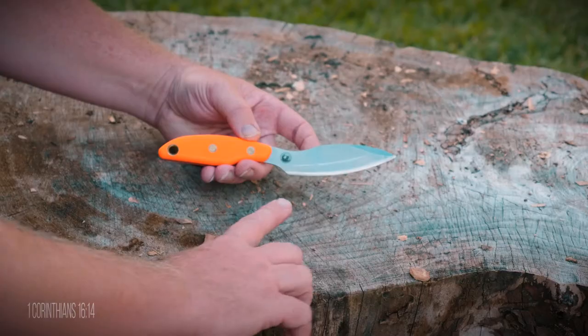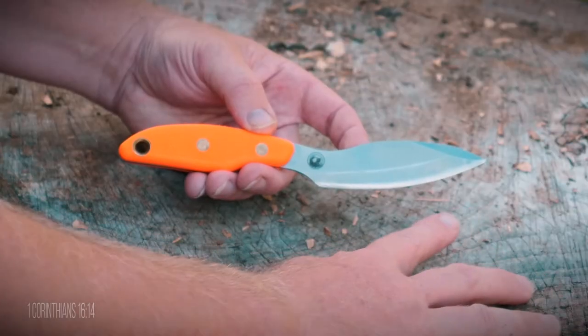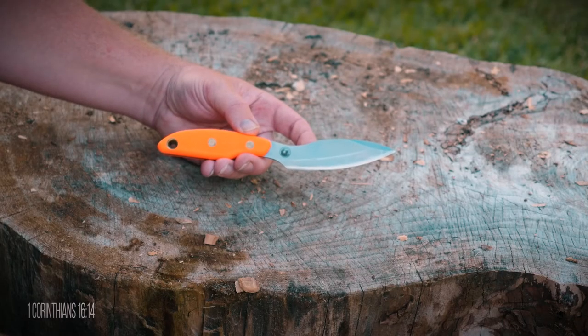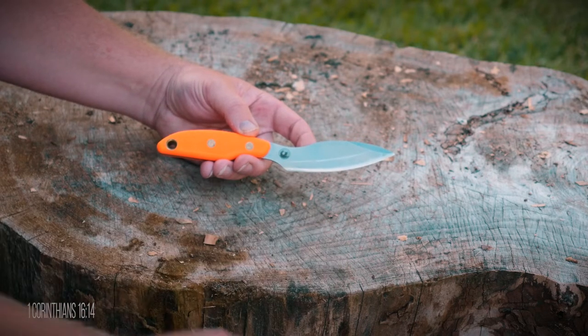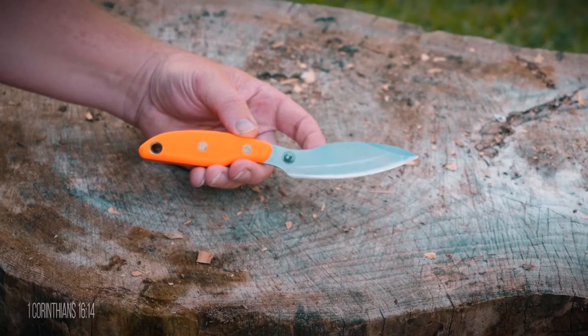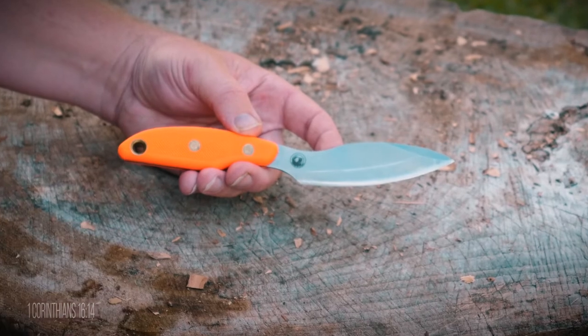Let's get back to the knife review and start with the specs. This is a three and three-quarter inch hunting non-glare matte finish blade, with an overall length of eight and a half inches, weighing only three point nine ounces. Made from D2 steel, Knives of Alaska's heat and cryo treatment gives it a Rockwell hardness of 59 to 61. The sharpening bevel is 18 to 20 degrees and the handle is their SureGrip technology — shown here in hunter orange, but also available in black.